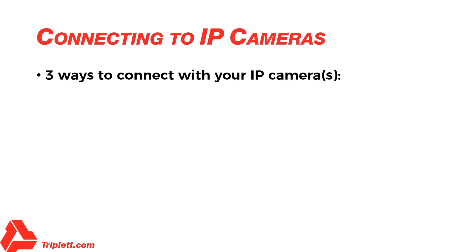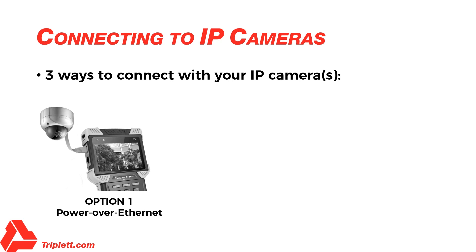There are three ways you can connect your IP cameras in order to test them. Option 1 – Power over Ethernet: You can directly connect the camera to the tester using the tester's network port 1 using an Ethernet cable. The tester will first detect the PoE device and then supply power up to 25.5 watts. The PoE information and packet activity will be displayed on the screen. You can verify incoming PoE from the switch by plugging that cable into network port 2.